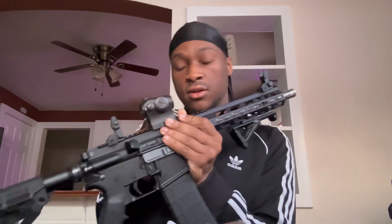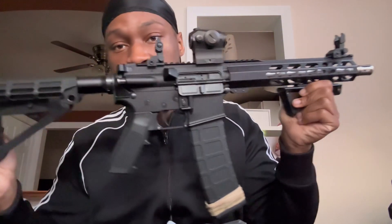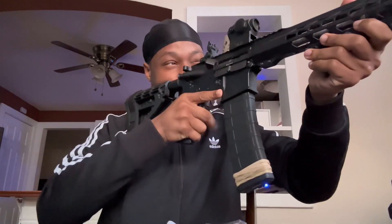Oh my god, it looks a million times better mounted on there — it looks a million times better. Should I bring it back some? Let me know in the comments — should I bring this optic back? It kind of looks too far up but let me see real quick. Oh yeah, that's proper. That just looks amazing.